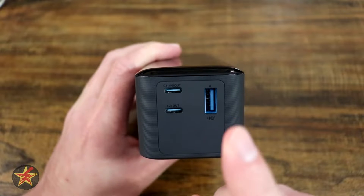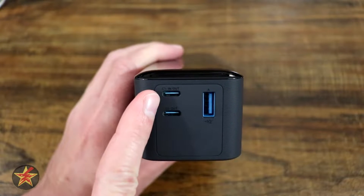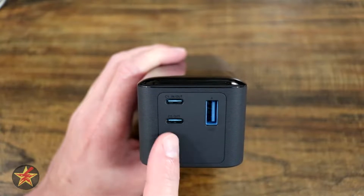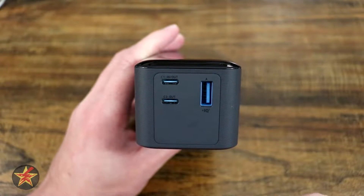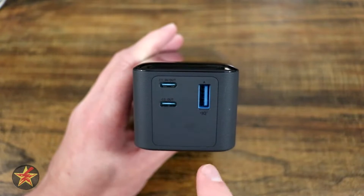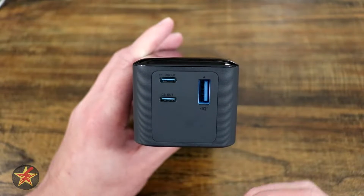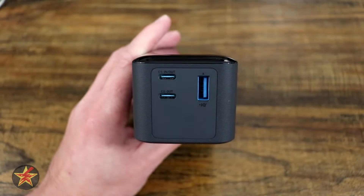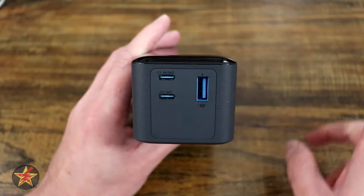This device is primarily made for outputting high wattage — it can output up to 140 watts via the USB-C port. You have two USB-C ports: one is in-out, one is out-only, and then a USB-A port. You do not get 140 watts per port; that is split amongst all the ports. With one device plugged in, you can get a maximum of 140 watts, but adding more devices lowers the output to each.